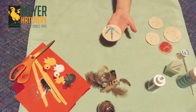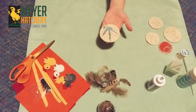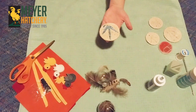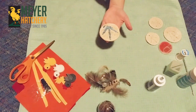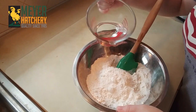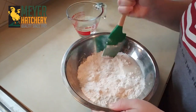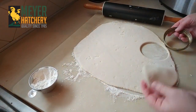Our first ornament is the salt dough ornament. To make this ornament you're going to mix two cups of flour with one cup of salt and three quarters of a cup of hot water. Some recipes call for boiling water but the hot water works just fine. I mixed it thoroughly until it was a good solid dough, then I rolled it out and used my mason jar lids as my cutter.